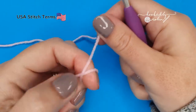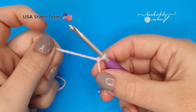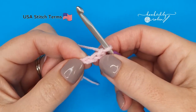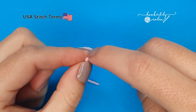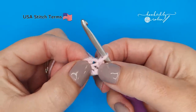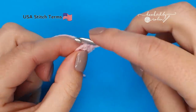To begin, pop a slip knot onto your hook, then chain three and join with a slip stitch to that very first chain that you made. This forms a small little loop and we're going to work our stitches into the center of it.